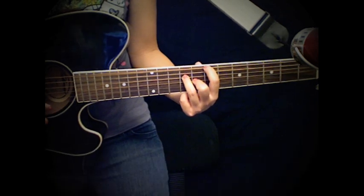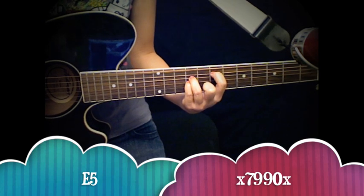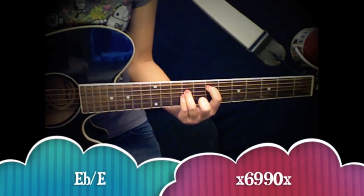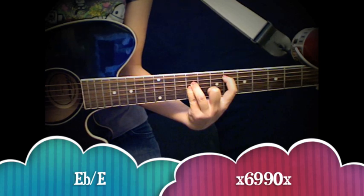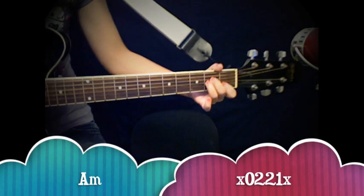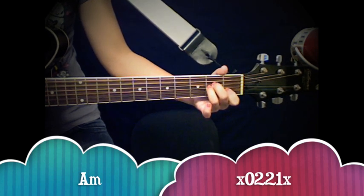You guys are almost done, so keep on going. You have your E5 chord, which looks just like the chord we started with. From there you go to your E flat slash E chord, which is the same except you move your first finger down one string. And the last chord you guys need to know is A minor. Go ahead and pause the video and practice those chords as many times as you need to until you've got them down pat. When you're ready to keep going, click continue and we will work on the plucking pattern.